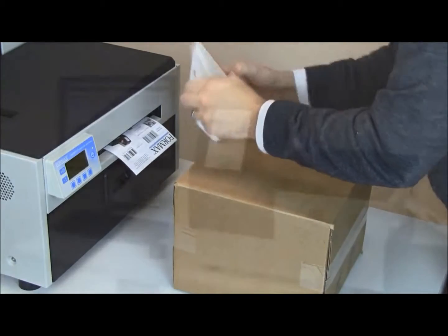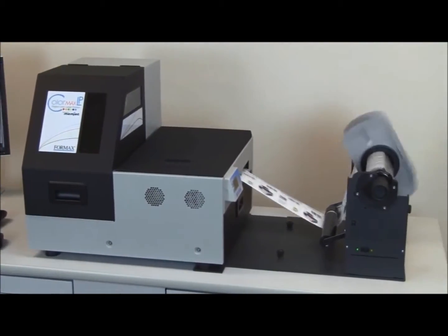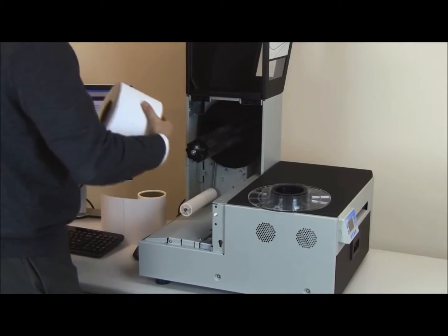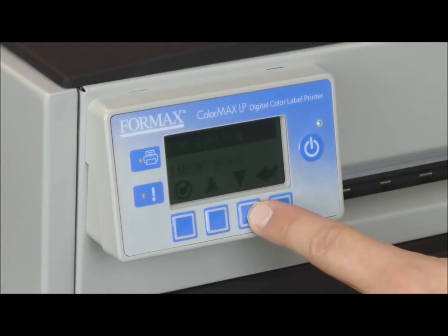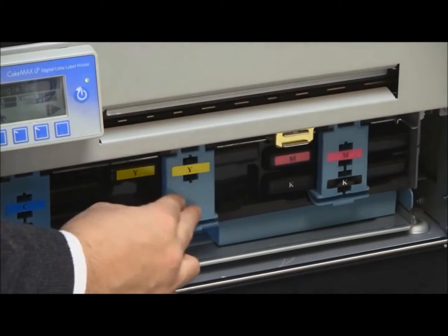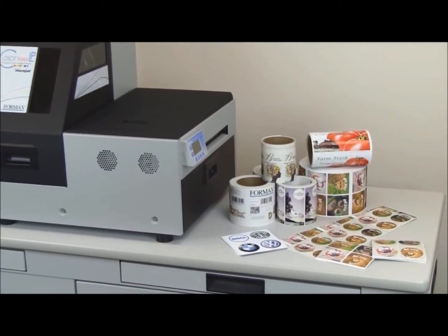The optional automatic rewinder attachment makes traditional roll-to-roll printing a breeze for longer production runs. Operation is simple — from designing labels to loading the label media, from using the easy-to-read LCD control panel to replacing the high-capacity ink tanks. Each step is designed to streamline your label production process without sacrificing print quality.